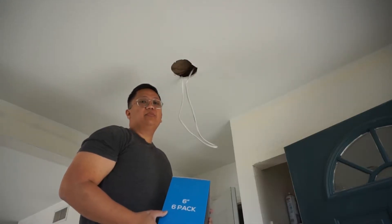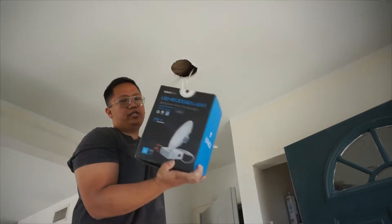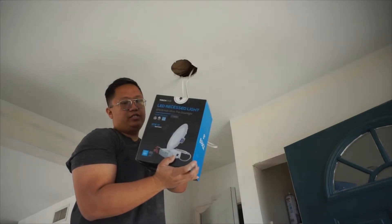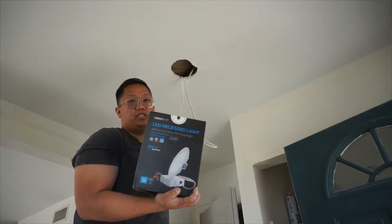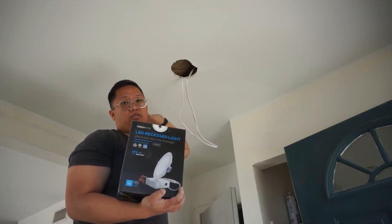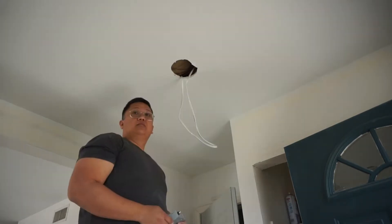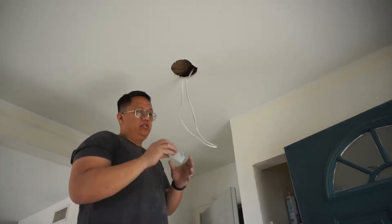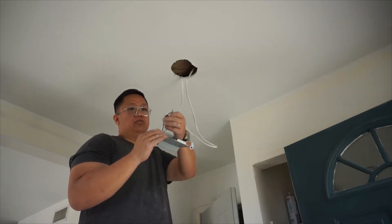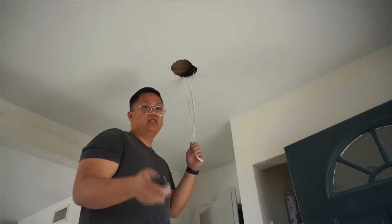The type of recessed light I'm going to install is a Torch Star 5K lumens dimmable LED recessed light. I bought this on Amazon. You don't need a casing or housing — all you have to do is cut a six-inch hole and it's ready to go. It's really easy to install. The first thing you have to do is install this junction box and connect the ground, the neutral, and the hot.